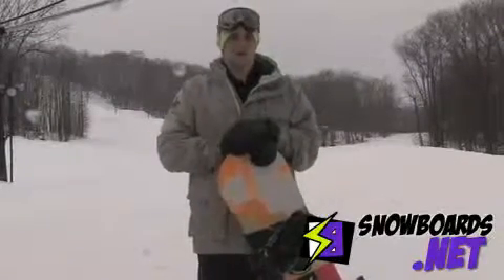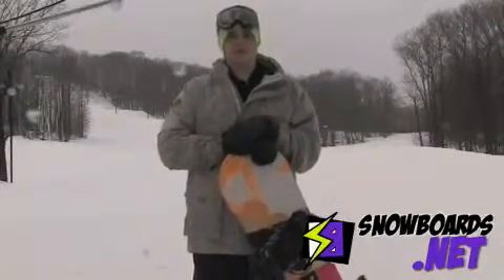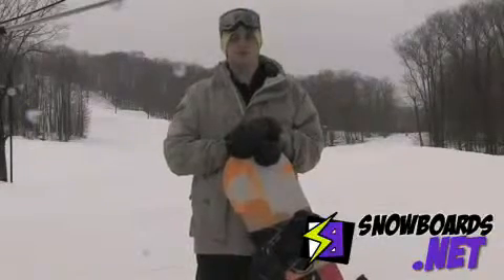My name is Bill. I just got done riding the K2 World Wide Weapon. This is a strict park board — super, super soft. Great for doing butters.